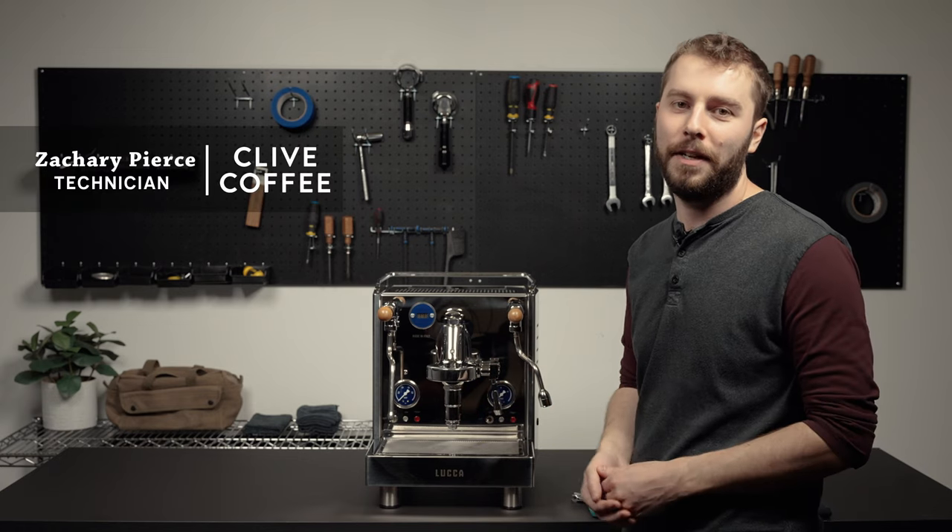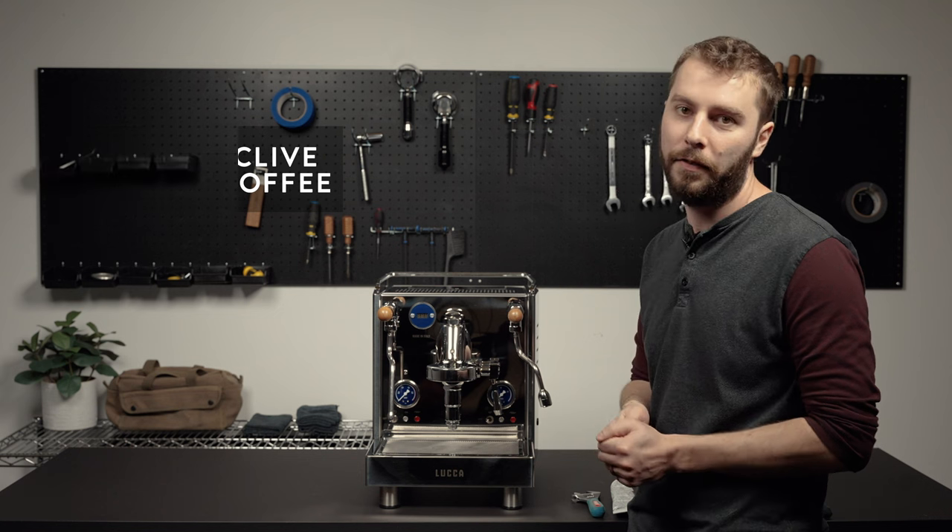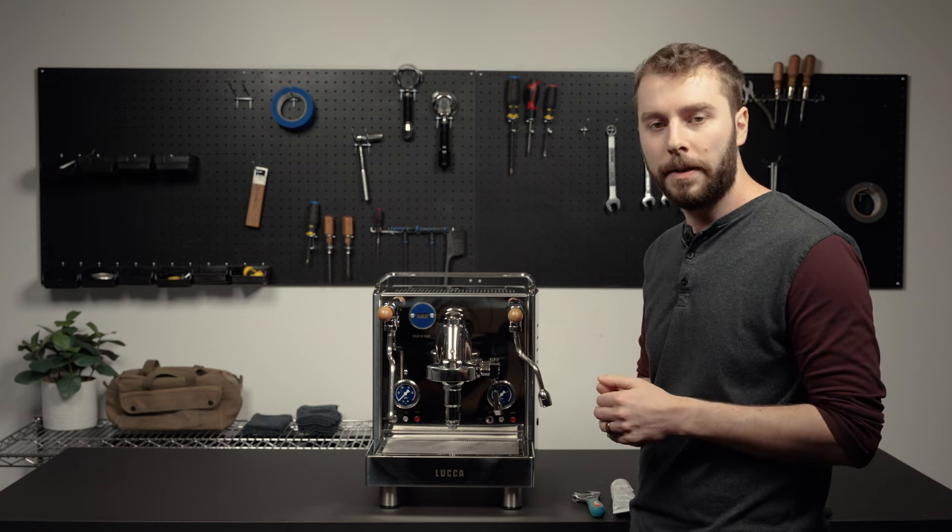Hi, my name is Zach. I am the tech manager here at Clive Coffee. Today we are going to be showing you how to fix a squeaky brew lever symptom.